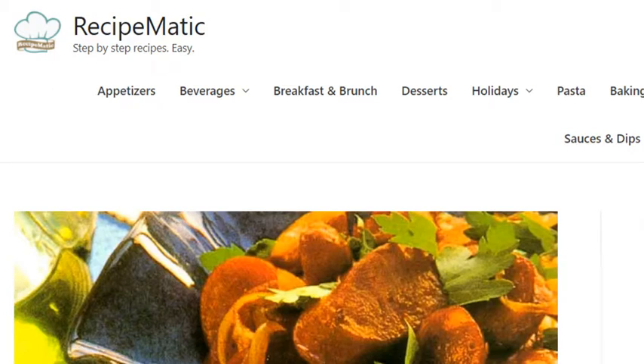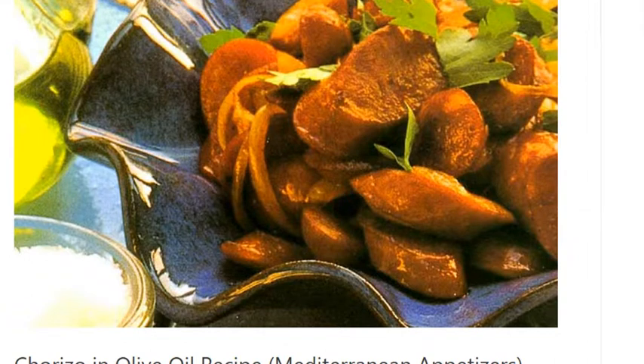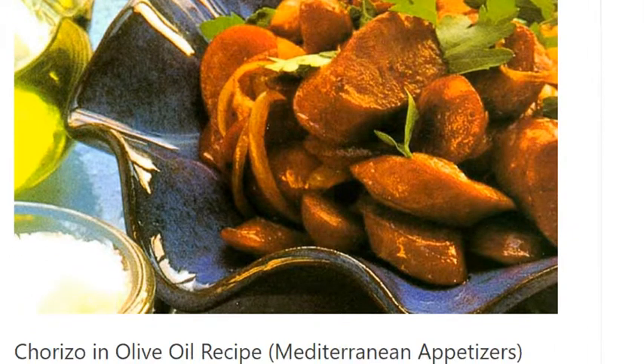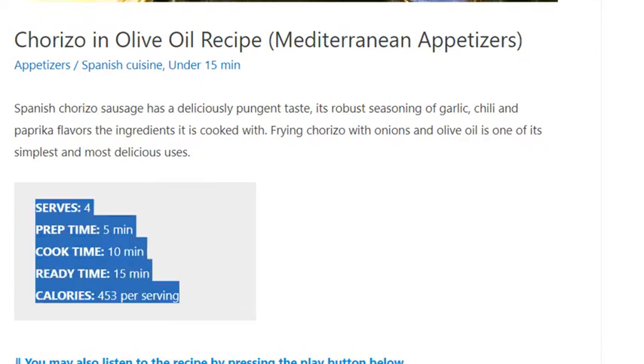Chorizo in olive oil recipe. Serves four. Prep time 5 minutes, cook time 10 minutes.